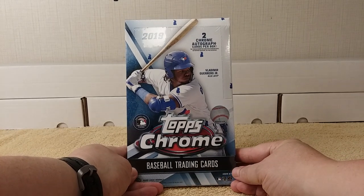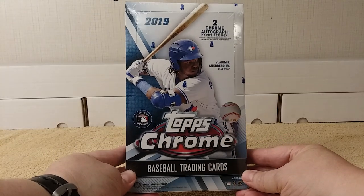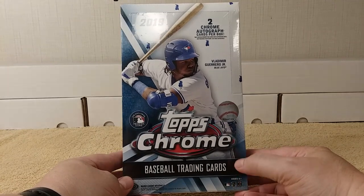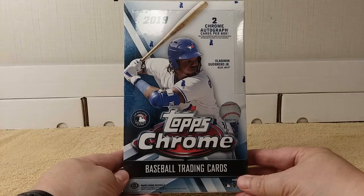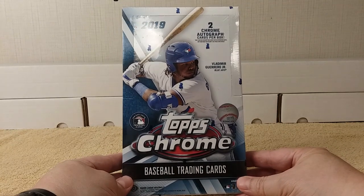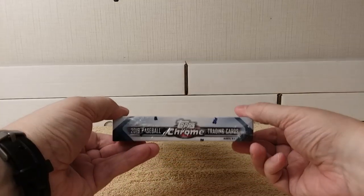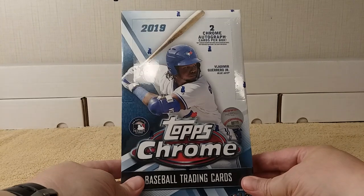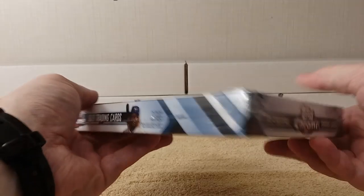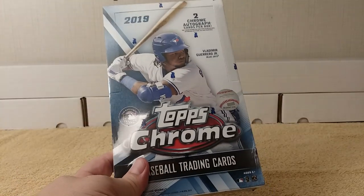Hello, this is Christopher, and look — it's finally here: 2019 Topps Chrome. This is what I look forward to every year. It's my favorite product because it's affordable and shiny. There are 24 packs per hobby box, two autographs per box, and here it is — unopened baseball trading cards.